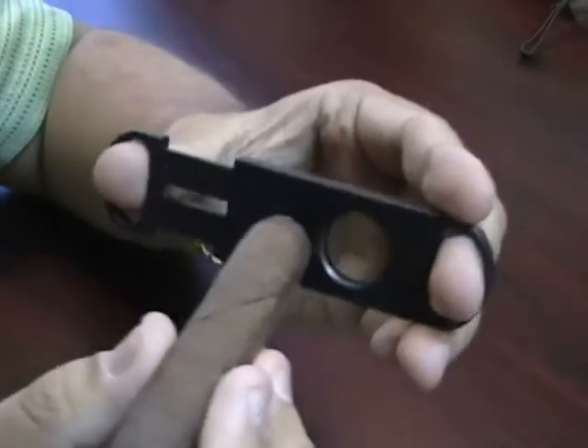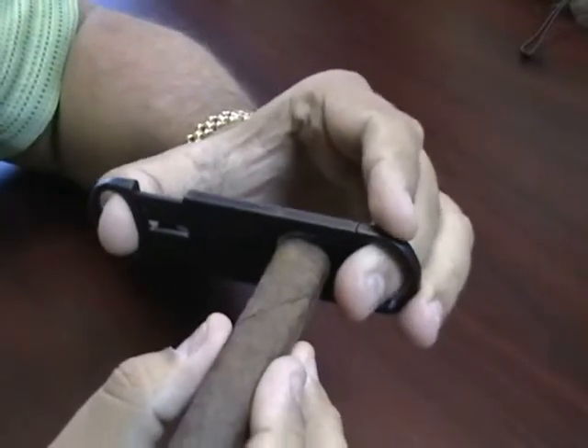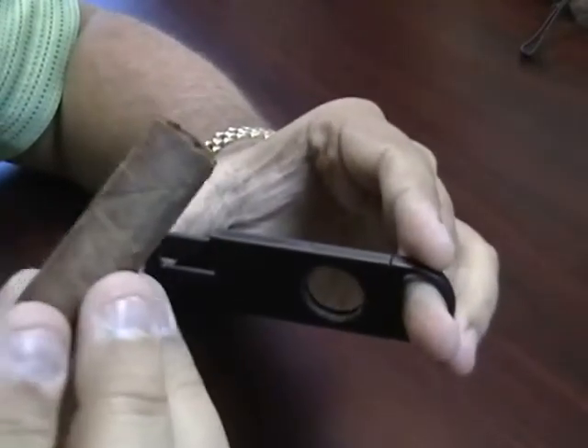To use this cutter, just take a cigar and put it in the end. Probably wouldn't cut that much of a cigar off, but just for demonstration purposes. Perfect cut.